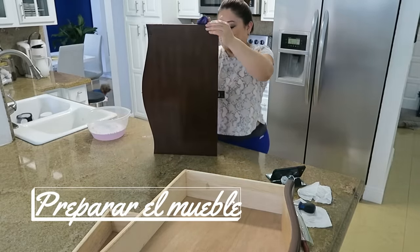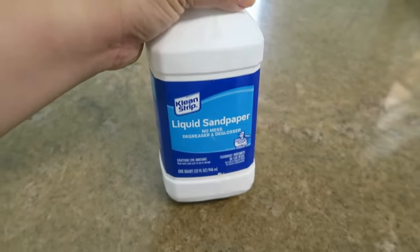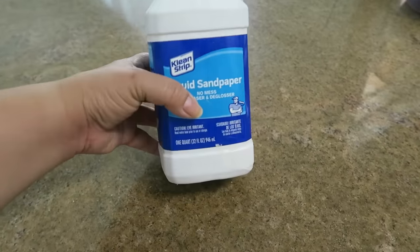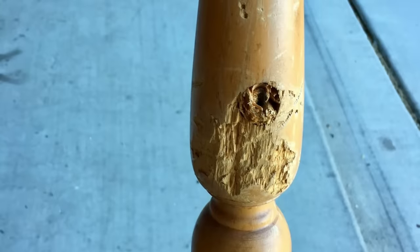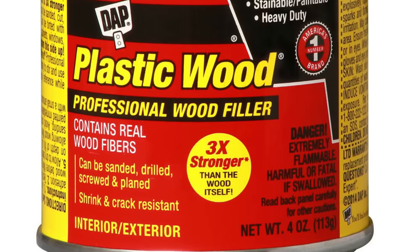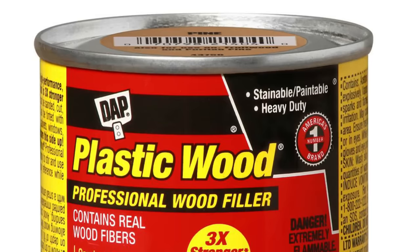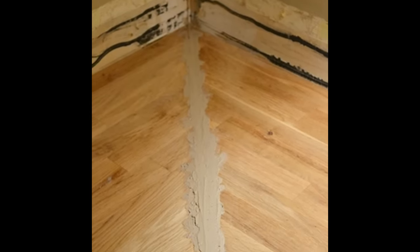Segundo paso: preparar el mueble. Casi siempre se usa lijarlo, pero en este caso yo voy a usar este líquido que se llama lija líquida, porque lijar como que ya se está quedando en el pasado. Ahora están vendiendo muchos productos que pueden quitar el barniz sin necesidad de estar lijando. Ahora, si tu mueble tiene algún hueco profundo o algún daño en la superficie, compra este producto que vale unos 4 dólares en Home Depot: es un wood filler, un relleno de madera con fibras de madera. Lo usas rellenando el huequito, lo dejas secar hasta el otro día y después lo lijas.